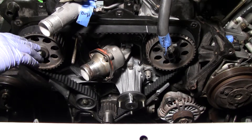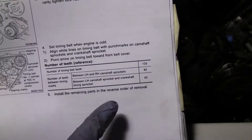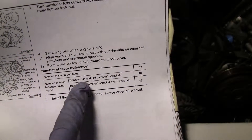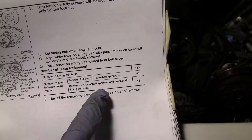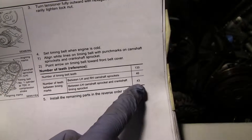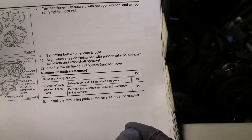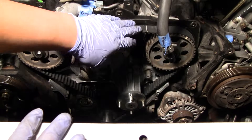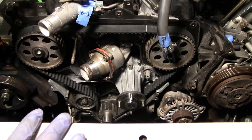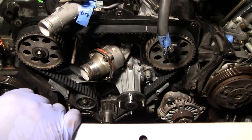I followed the book, which specifies the number of teeth between the right-hand and left-hand cam sprockets, and between the left-hand cam sprocket and the crankshaft timing sprocket — 40 and 33 teeth respectively. I counted it out when the belt was off the car, then used the alignment marks to get everything set properly. I did get it set properly, so don't worry about that.